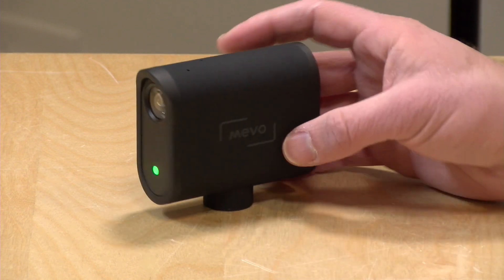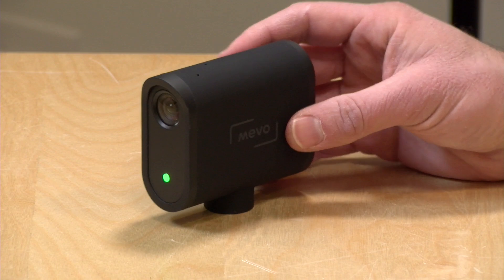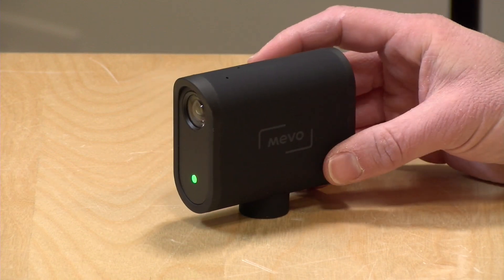You get everything in one neat little package here. I do want to let you know in the interest of full disclosure that Mevo sent this to the show free of charge. However, all the opinions you're about to hear are my own. Nobody is paying for this review nor is anyone reviewing it or approving it before it gets uploaded. So let's get into it and see what this device is all about.